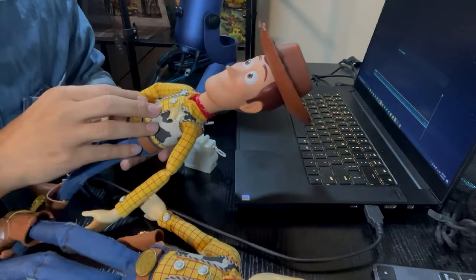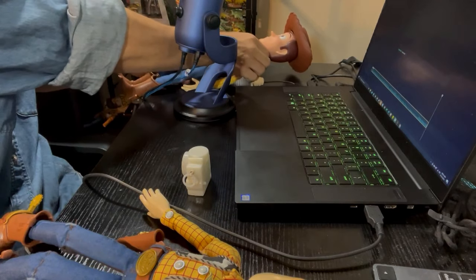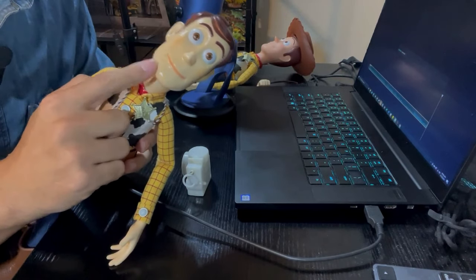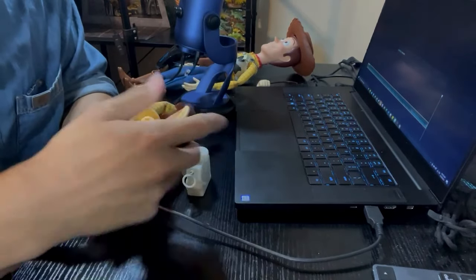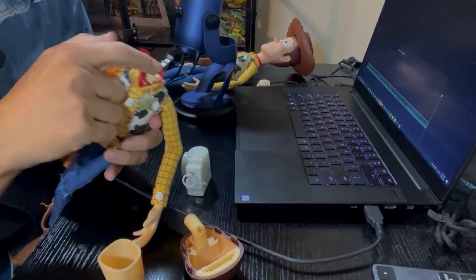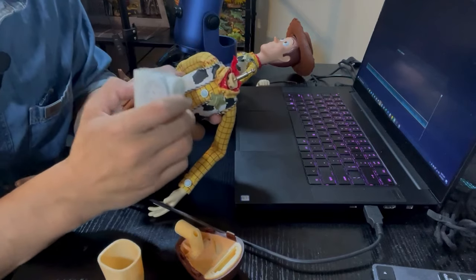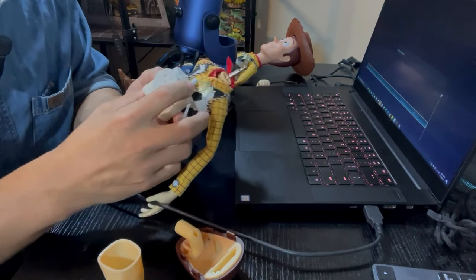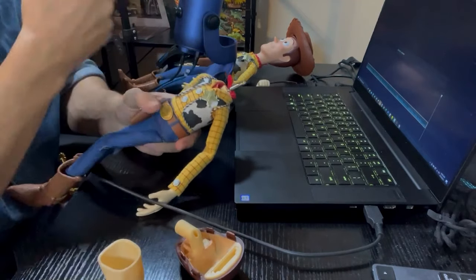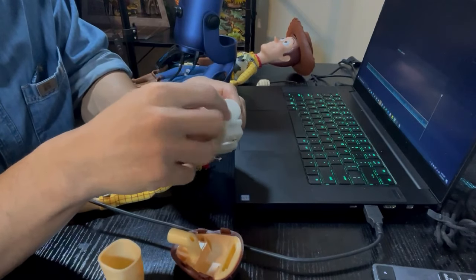Now, what you're going to need to do in order to get this voice box into a Medicom Woody — the biggest thing is you cannot use the stock head. When you take off Medicom's head, what's really holding his neck in place is this metal rod here. It's very sturdy, but once you put this voice box inside, there is not room in here for anything else.